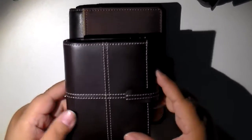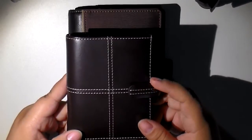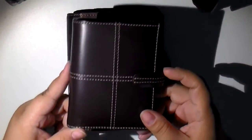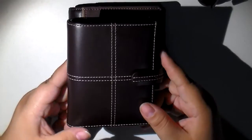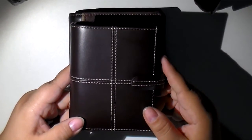I recently went to Vromans. I live in California for those of you who don't know — Vromans is a bookstore that carries Filofax. And they had a clearance sale, and I happened to find this beautiful Filofax there.